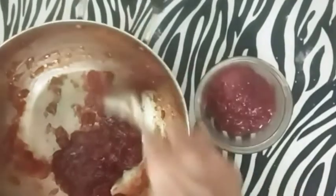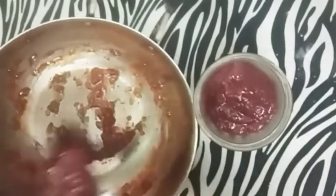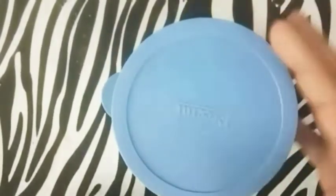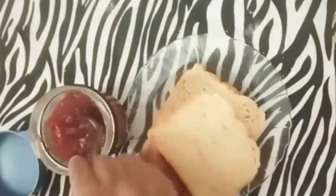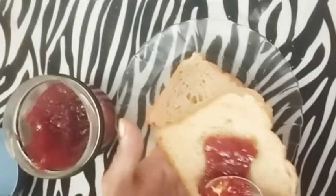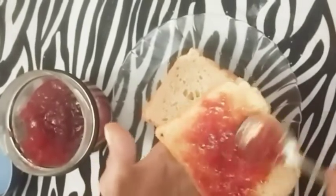You can taste it — the taste is really different and super delicious. I am spreading it on a bread slice. If you look at the jam in the middle of the bread, there is no difference from store-bought jam. The taste is super!